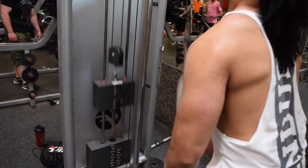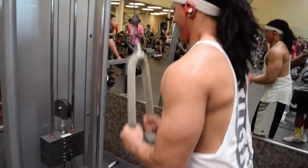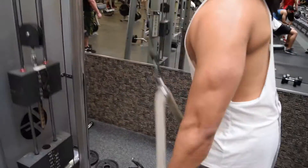Now we're moving on to tricep rope extensions, and we're going to superset it with single arm extensions.